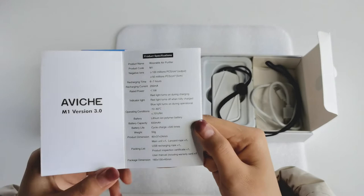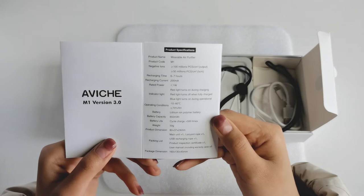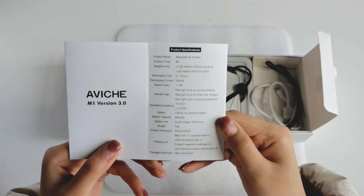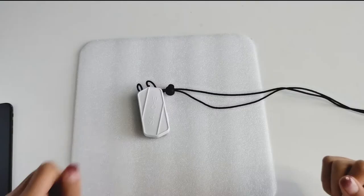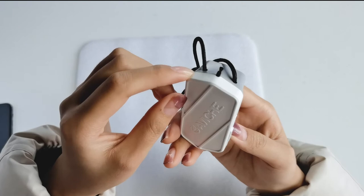There is a product specification on the menu. M1 version 3 negative ions concentration at the output is 100 million — it's five times that of M1 version 2.1. The continuous working time is 160 to 180 hours, and it can be recharged more than 500 times.